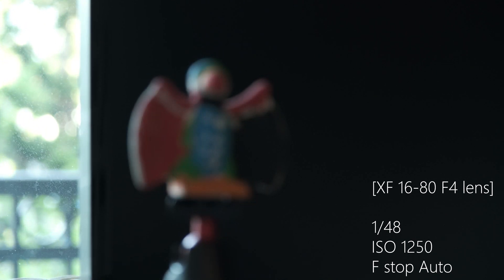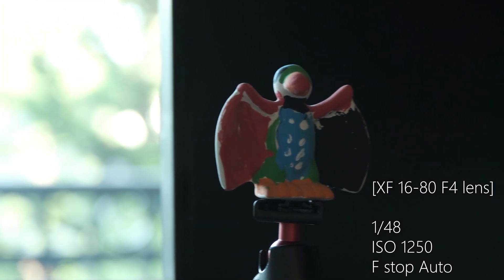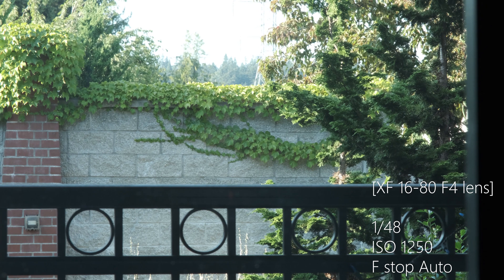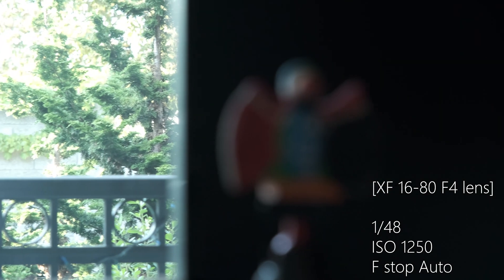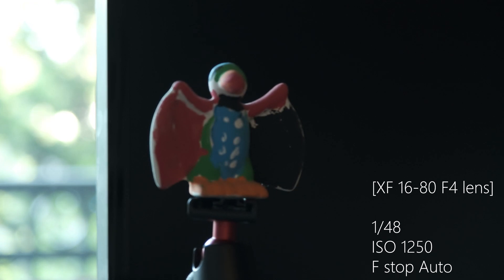Let's see the autofocus slowly getting it. Shutter speed and ISO are fixed while aperture is being adjusted. Alright, might not be the most scientific test, but better than nothing. It's really bright — I'm going to walk into the shadow to see how well it does.